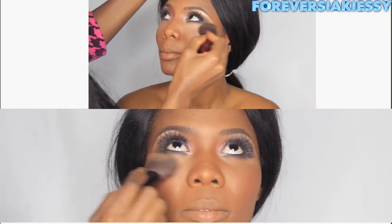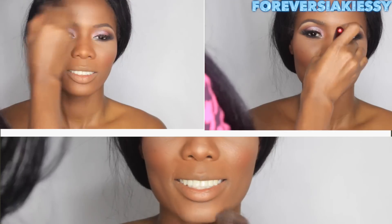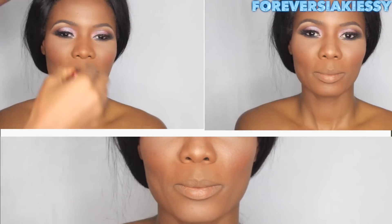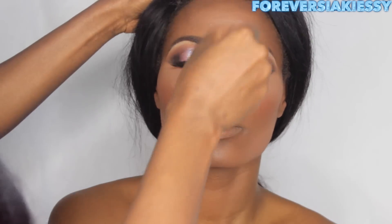Next I'm mixing two powders from Anastasia Beverly Hills to add more highlight under her eyes, on her forehead, her chin, and over her jawline to bring out the contour line even more. Don't forget to blend.